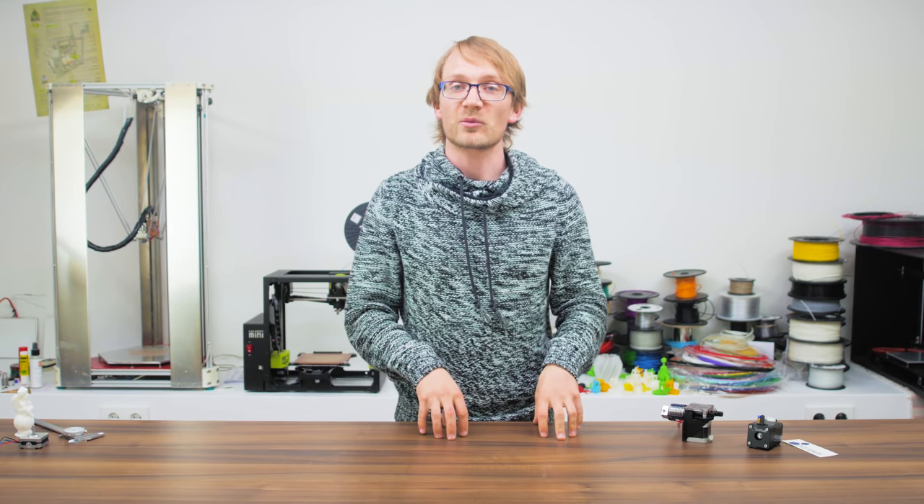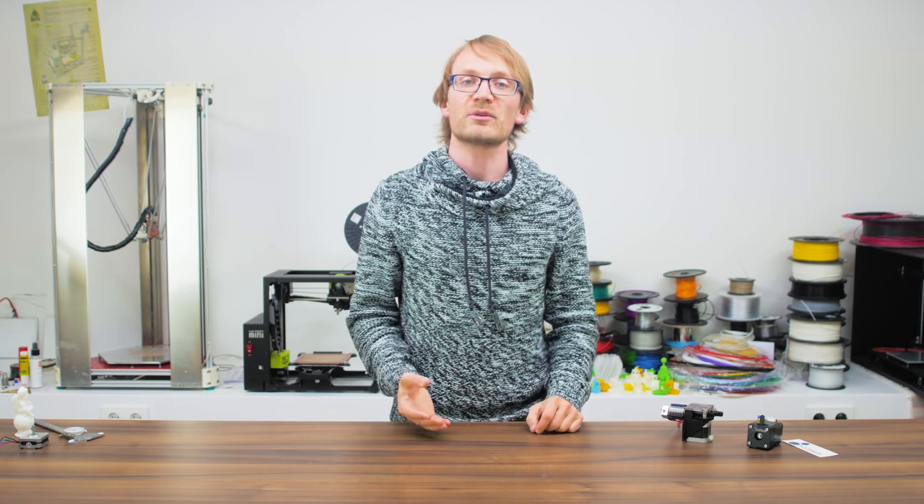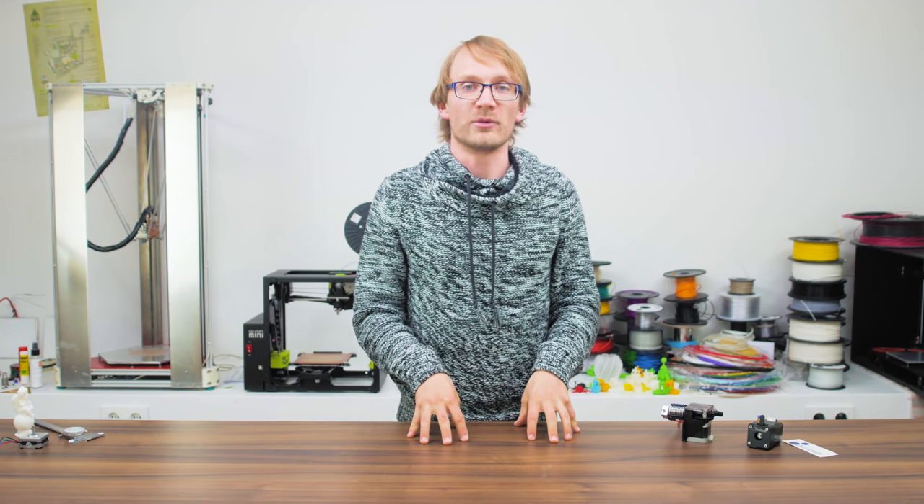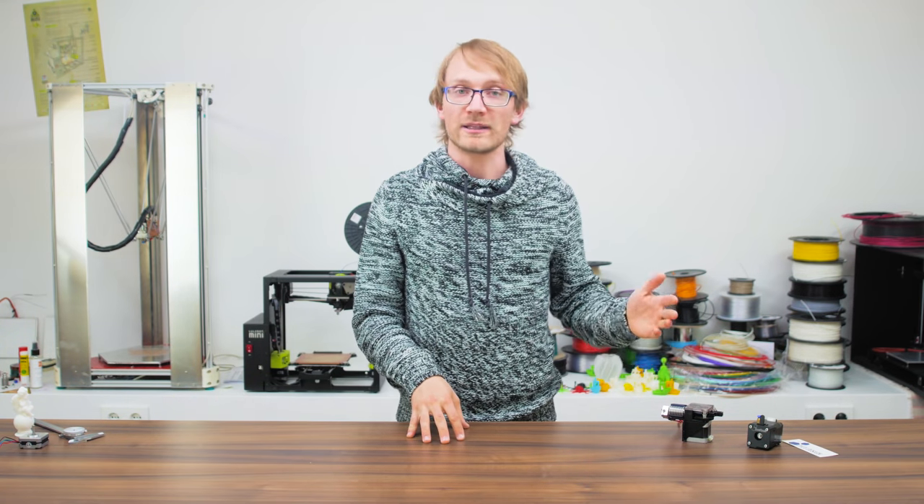Hey everyone, Tom here. When you're building a 3D printer, you're going to be faced with a lot of options when it comes to the core of the machine: its extruder and hotend.